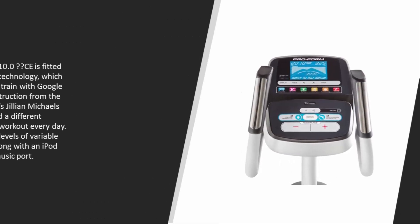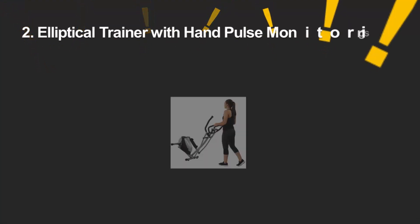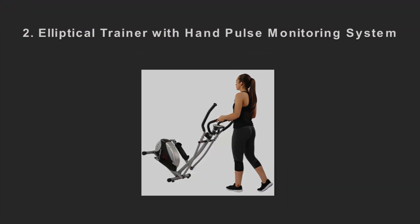The Perform 10.0C is fitted with iFit Live technology, which allows you to train with Google Maps, get instruction from The Biggest Loser's Jillian Michaels, and download a different personalized workout every day. There are 18 levels of variable resistance along with an iPod-compatible music port.